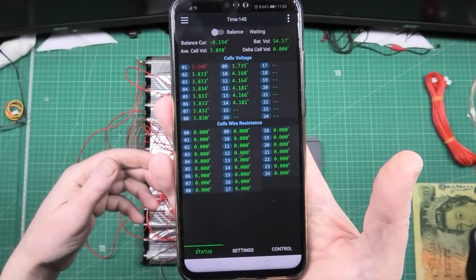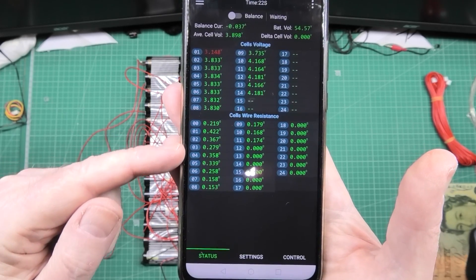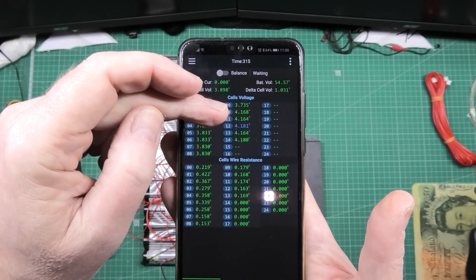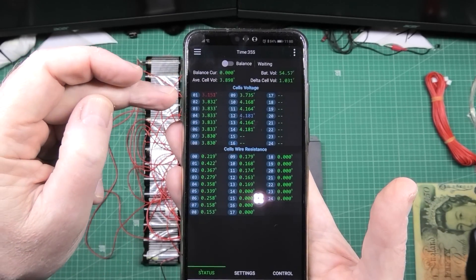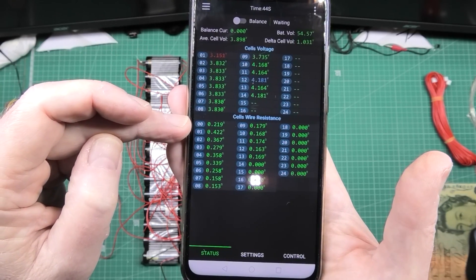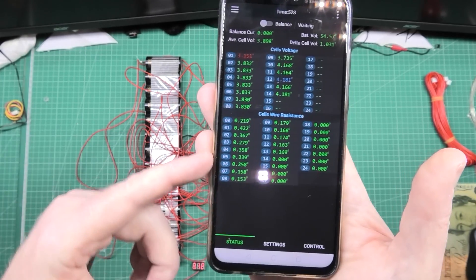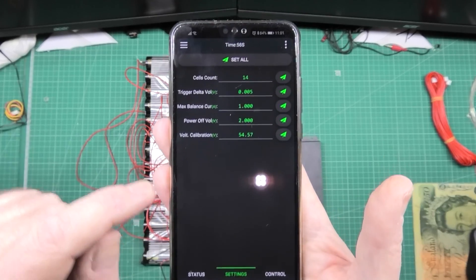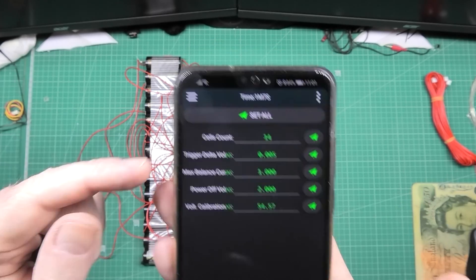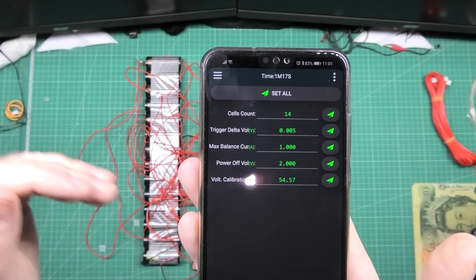You'll see here the cell wire resistance, which will also be the internal resistance of the battery combined. It starts populating. With the other one it was fail, fail, fail on every single one. That's 0 to 13, so that's 14 cells populated. I've purposely charged cells 10 to 14 up and discharged cell number one. The app isn't great - cell number one is actually wire number zero, and there are 15 wires. In the settings screen you do your cell count and set the trigger delta voltage - that's the difference in voltage between the cells before it actually triggers.